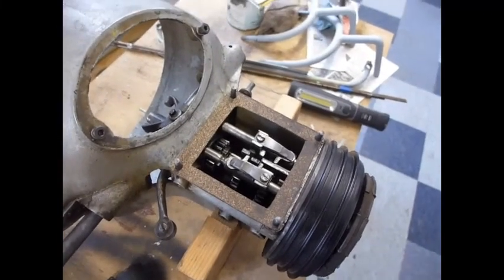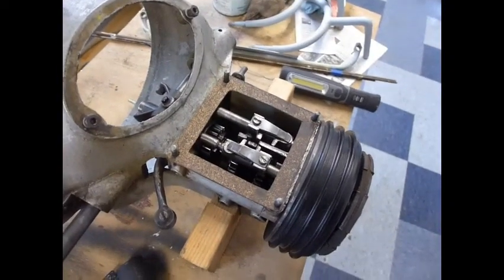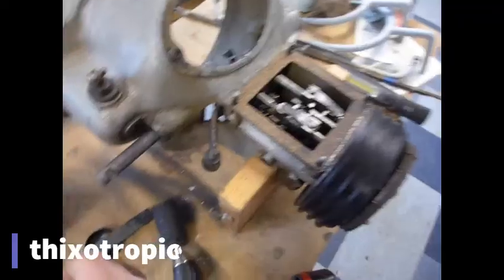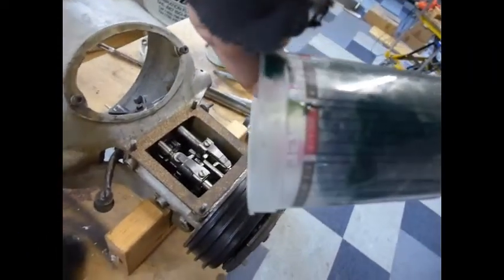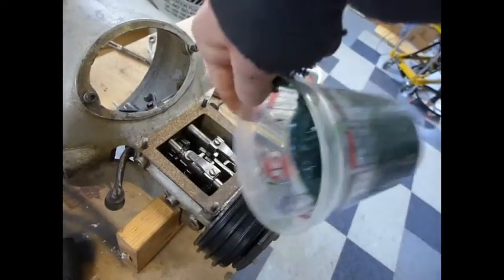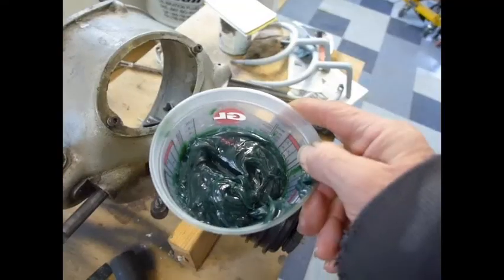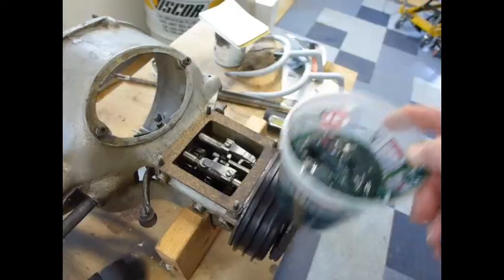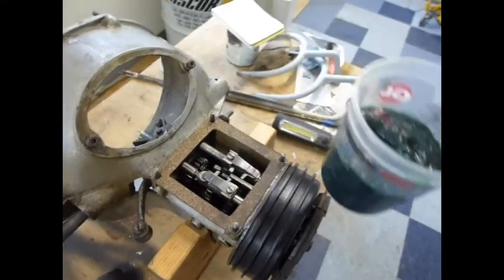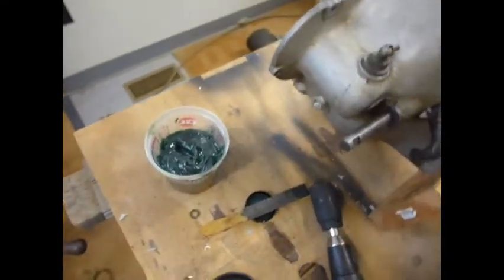So John Deere invented this grease for it. It's a thixotropic grease — a fluid that has a tendency to remain thick. As you can see, it doesn't run at all except when agitated, and it loses viscosity and becomes more like an oil. I thought I would try it in this transmission and see what happens, and we'll do a little experiment and you can watch with me.